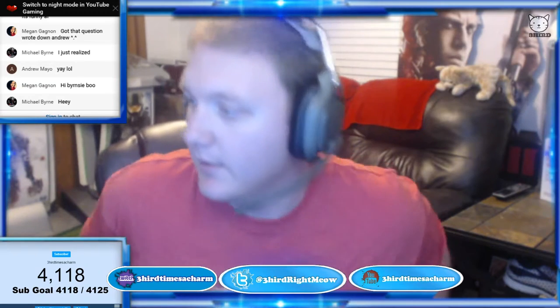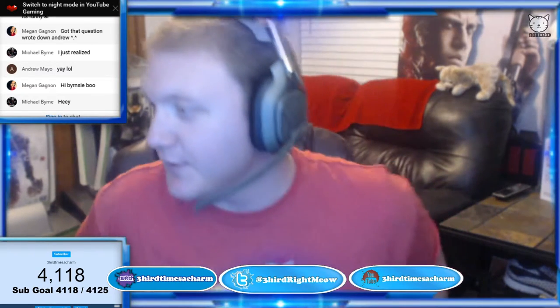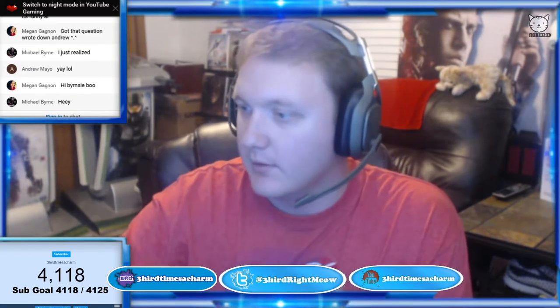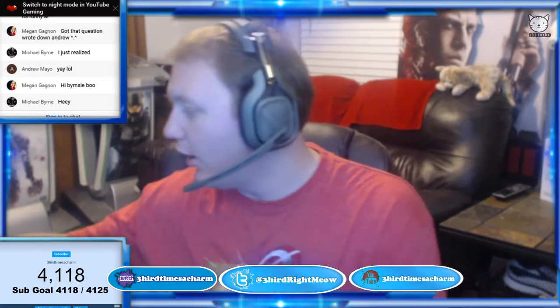What's up, Burnsy? Just in time for the pickup video. Can you guys hear the music okay? Need it higher or lower? Moving on.